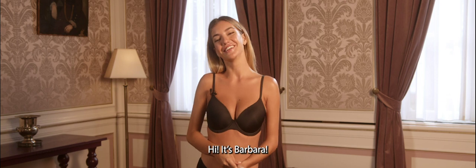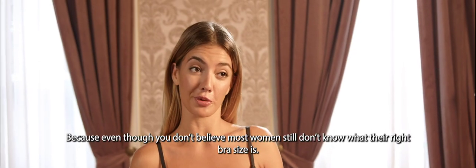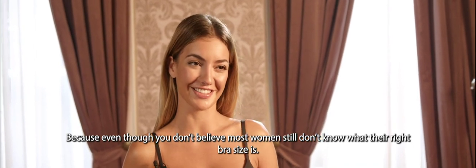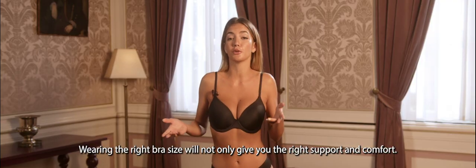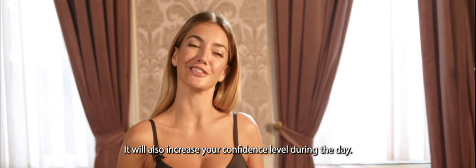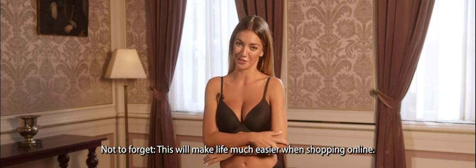Hi, it's Barbara. Today I'm going to show you how to measure your own bra size, because even though you don't believe it, most women still don't know what the right bra size is. Wearing the right bra size will not only give you the right support and comfort, it'll also increase your confidence throughout the day. Not to forget, it'll also make your life a lot easier when shopping online.